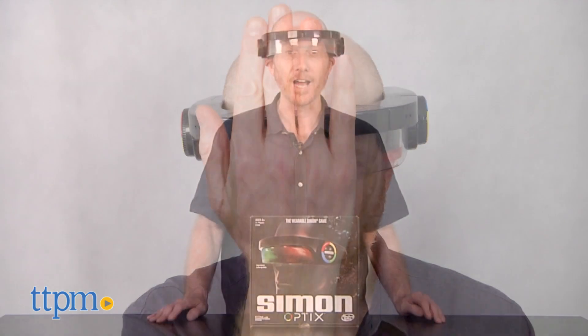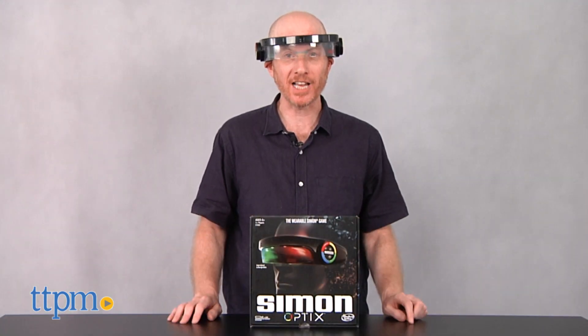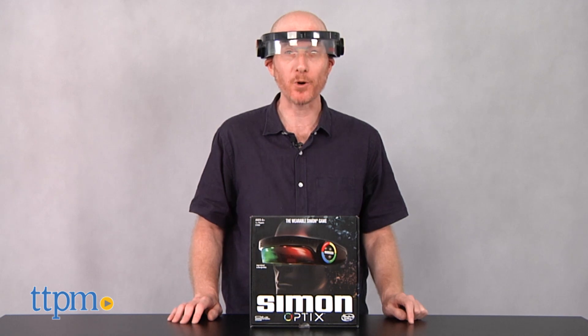Simon says, put on your headset and prepare for fun. Hi, I'm Matt with TTPM and today I'm playing with Simon Optix from Hasbro Gaming.